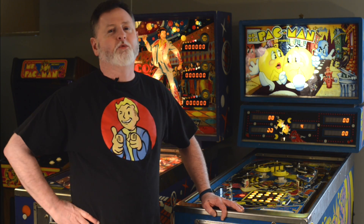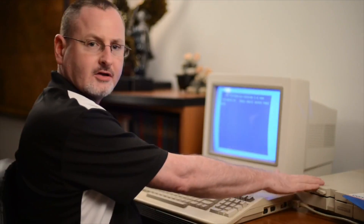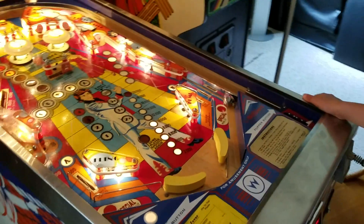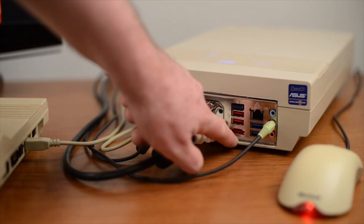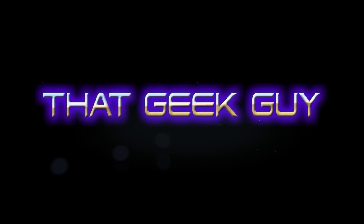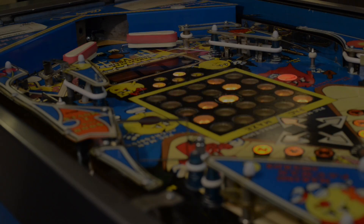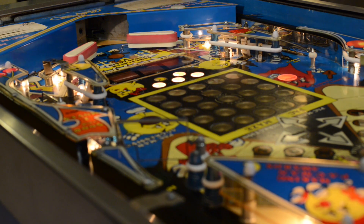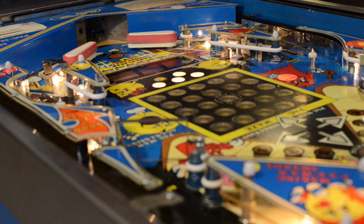Are you ready? Stick around, you won't want to miss out. I purchased this 35-year-old Pac-Man pinball knowing it needed some minor work, most of which was cosmetic. Once everything was set up and running, I anxiously fired her up to put her through her paces before diving into any repairs.